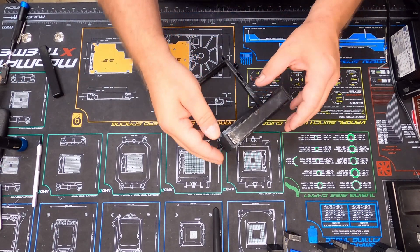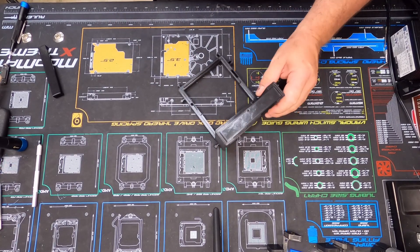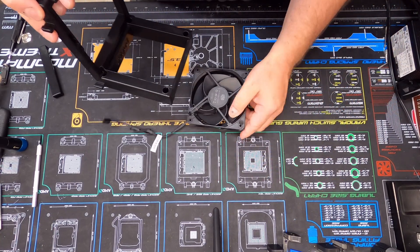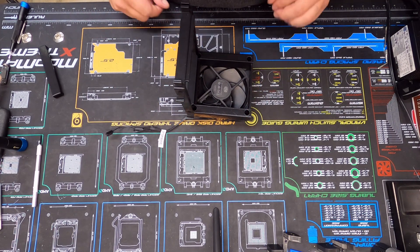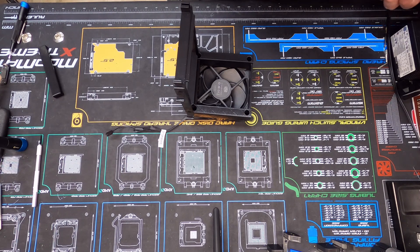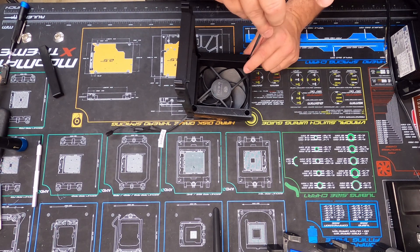This just snaps in like that, but before I do all that, I want to go ahead and put the fan on first. So let's get the fan mounted. I'll grab my long-reach screwdriver — not an iFixit screwdriver — so hopefully I can see what I'm doing here.